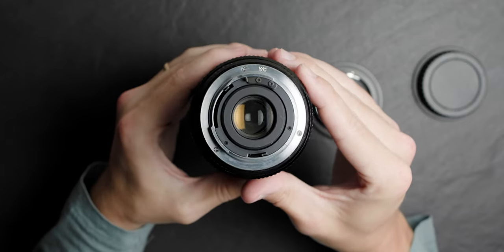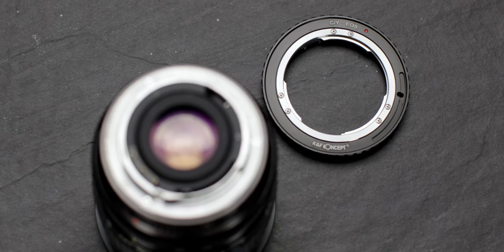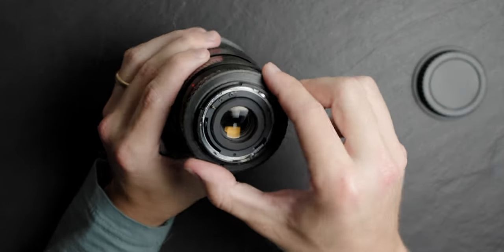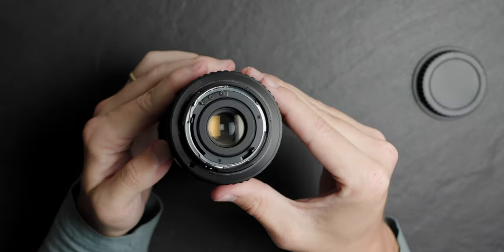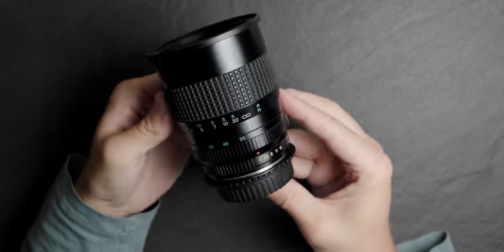The lens that I got has a Contax Yashica mount, which drew me to it because I knew that you can very easily adapt these CY mounts to EF. They had some others that were like Canon FD and Minolta MD and a few other different mounts, but those do not play nice with EF at all. So I found the CY mount, which I can very easily adapt to EF, and then it can be used on a huge range of different cameras, no matter what I plan on buying in the future.